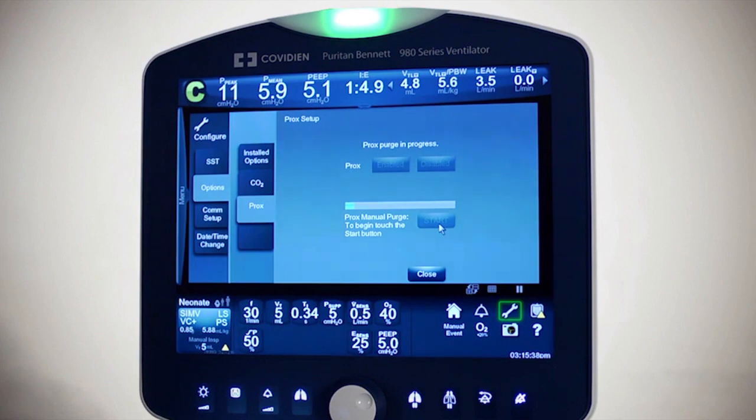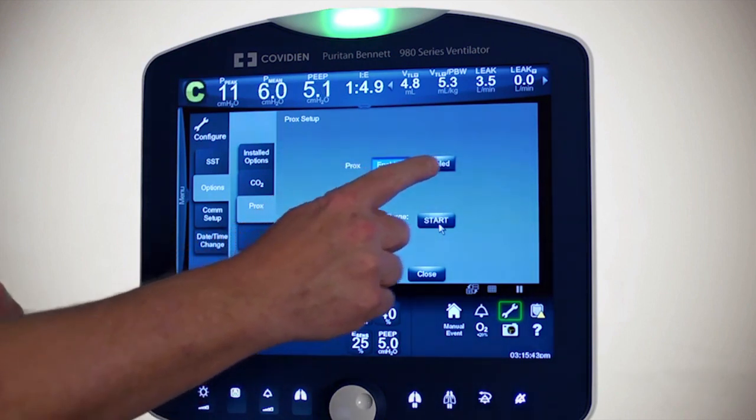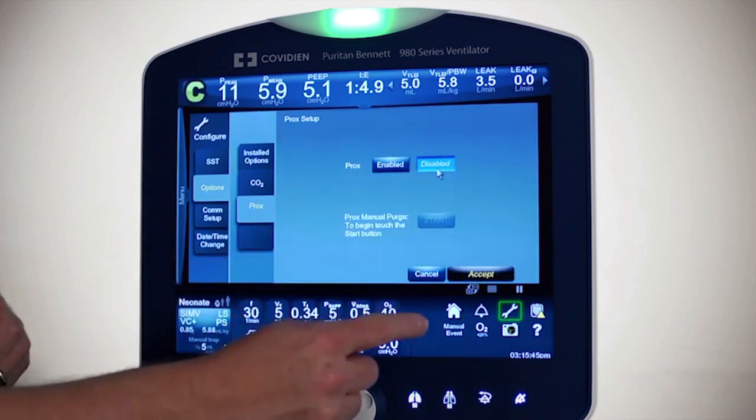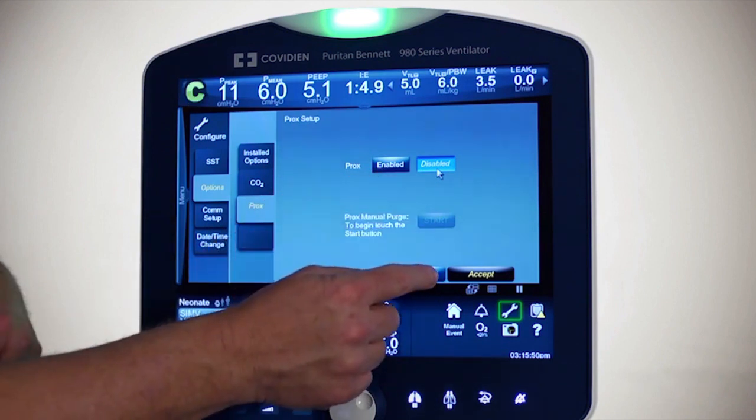The other option is you can actually turn the ProxFlow sensor off. Right up here it is enabled, but you can disable it by simply touching that and pressing accept. For right now, I'm going to leave it on, so I'll cancel out of that screen.